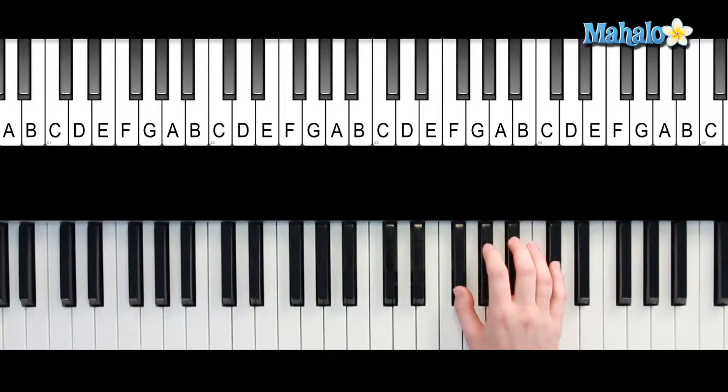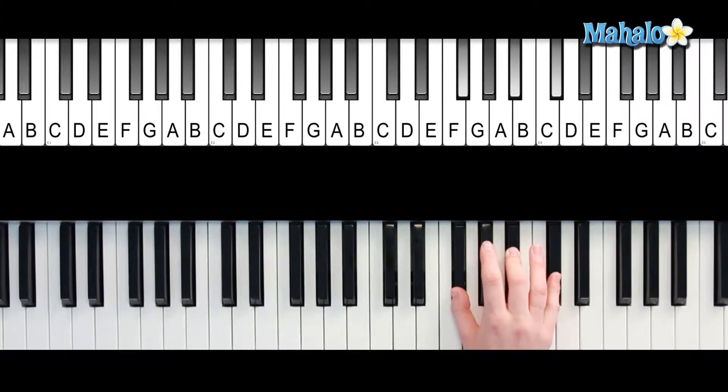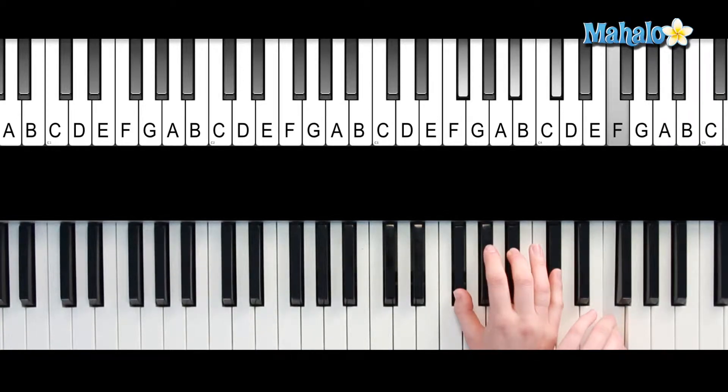For F-sharp major 7, you're going to need F-sharp, A-sharp, C-sharp, and then you're going to need F at the top. That's the major 7 — F-sharp major 7.